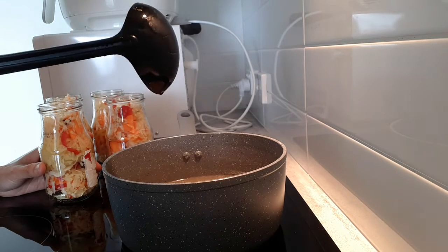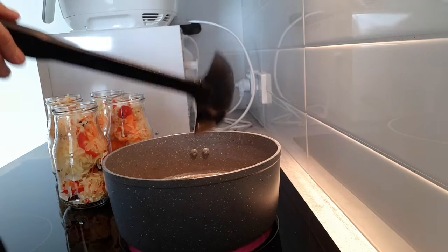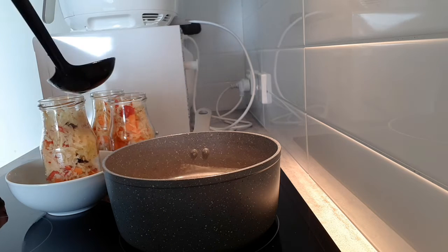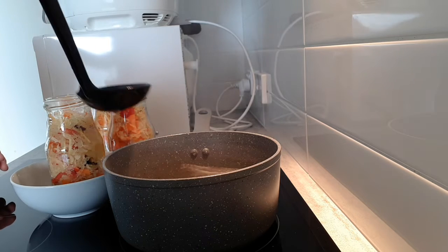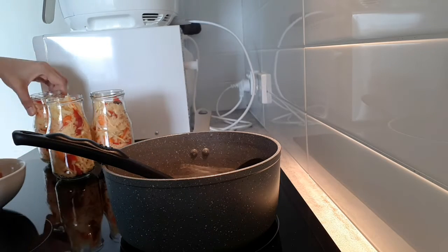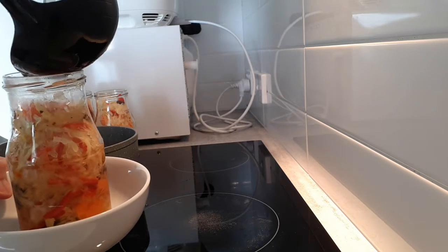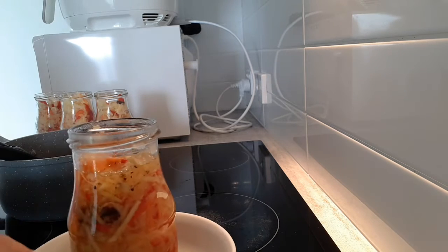The water is boiling now. So what we'll do, guys, is we will just pour it in here. Alright, I'm going to put it in. We'll take it off the heat, and then we just have to cover it.